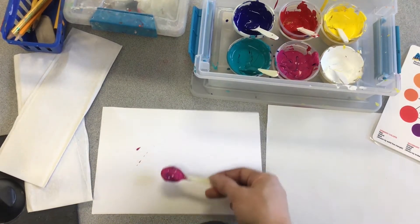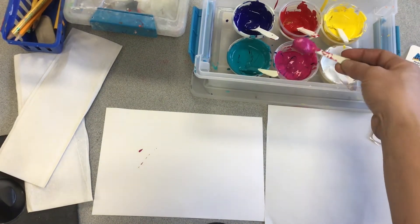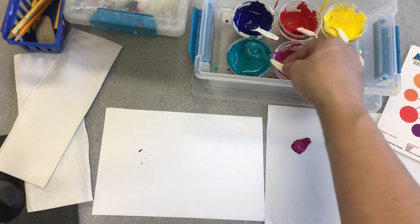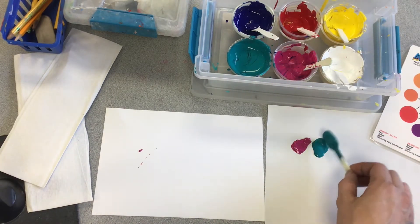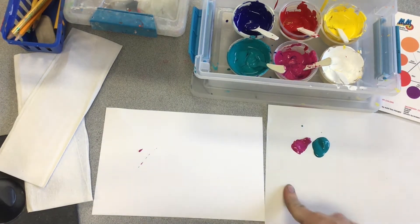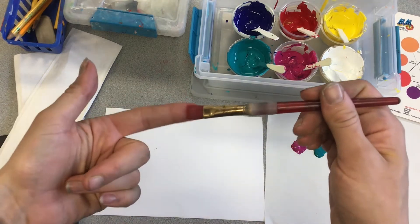This is a spoon — not a brush, so I'm not using it to make my artwork. This spoon is just for scooping paint out. I put the colors next to each other because I'm going to mix them together. Just the size of a dime is all you need — too much and it's a waste of paint, too little and you'll have to mix more.